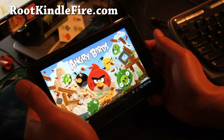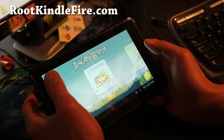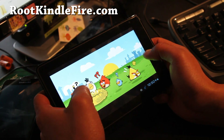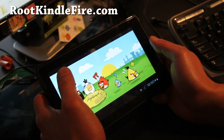We don't have sound, sorry. Let's play level one here. Angry Birds is working fine — it's actually running pretty, pretty fast, I would have to say.